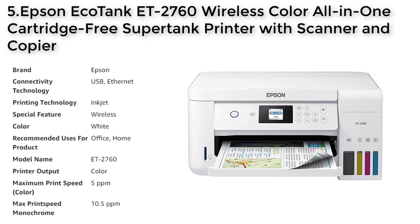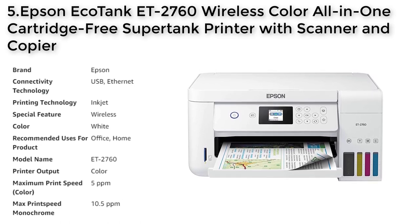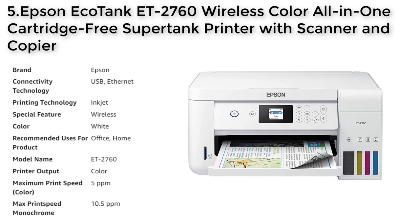Additionally, the printer is equipped with modern connectivity options, including wireless and hands-free voice-activated printing, and the Epson Smart Panel App for easy printing from your smart device.